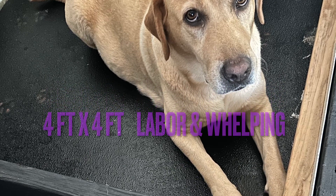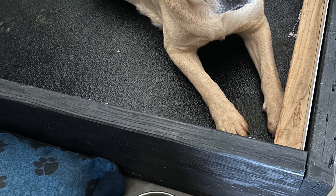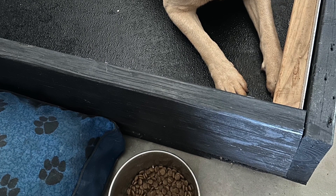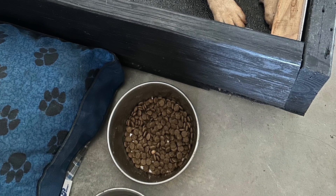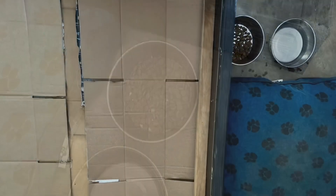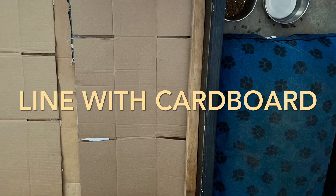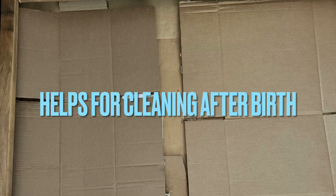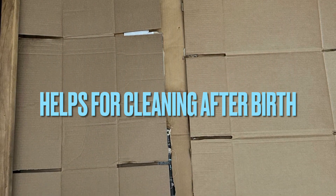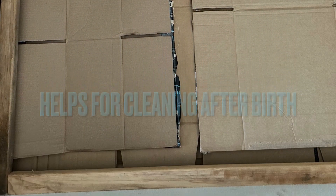The box is big enough that she can stretch out, but it also helps with labor because she'll push off the sides and try to grip as the puppies come and contractions start. She will appreciate that sturdy surface and the hard sides to push against while giving birth. I line it with cardboard to make cleanup easy, especially for the birth, afterbirth, and placenta. Each baby has its own amniotic sac so it can get a little messy — cardboard makes it quick and easy to pull out.